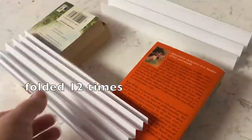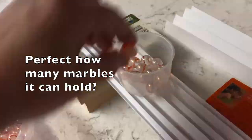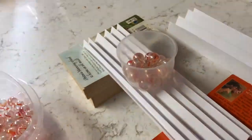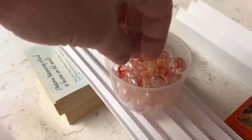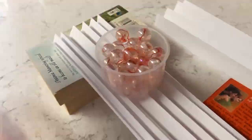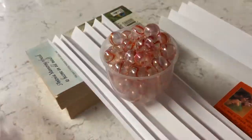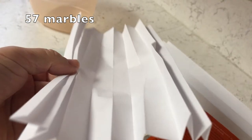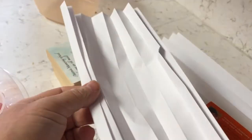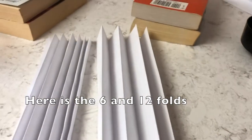This time I folded it 12 times — twice as many as before. Make a prediction for how many marbles it'll hold with 12 folds. Since 6 folds held a lot more than fewer folds, we should see even more. I've got it in fast motion — slow it down if you want to count. The total: 57 marbles. It broke right in the middle, and that's almost double the result from 6 folds. So here are my two designs: 6 and 12 folds.